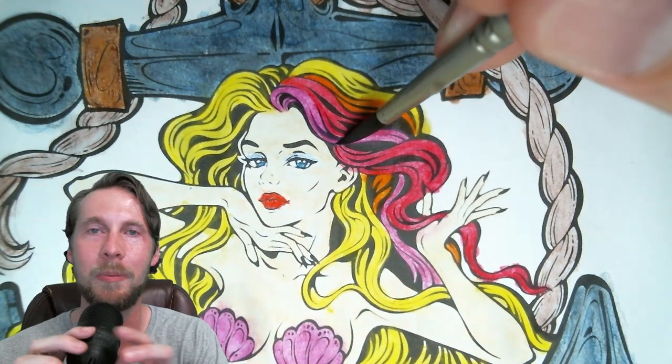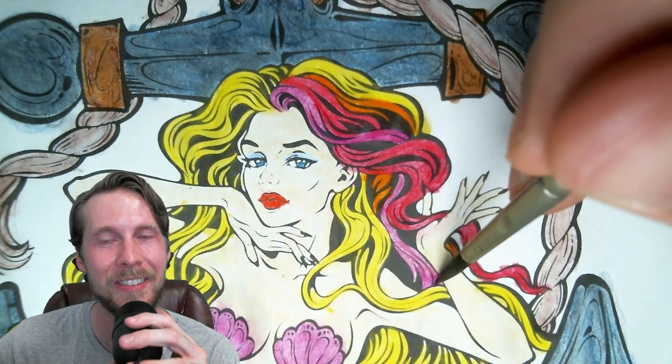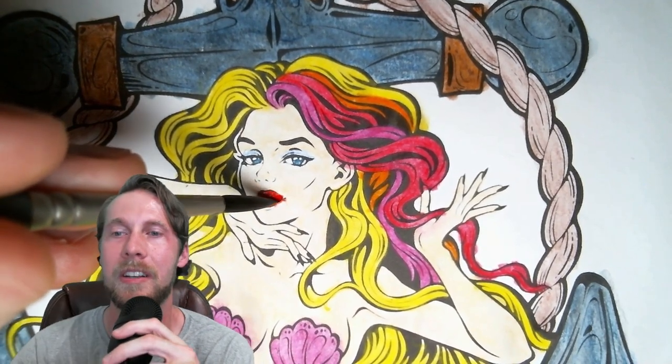I also gave her a little bit of makeup — eyeshadow, I think? I actually don't know — I'm not a makeup person — but I like how it turned out. I didn't go too crazy with it. I did go a little crazy on her lipstick, I will admit, but I like it. She is a beautiful mermaid, so let's highlight that.